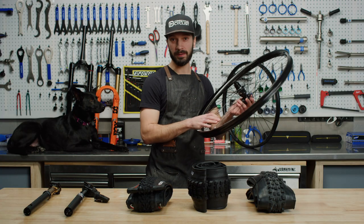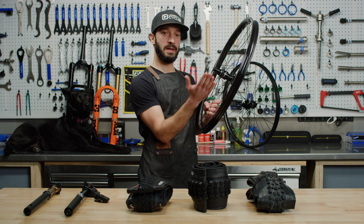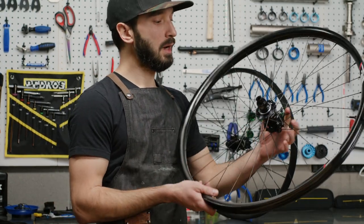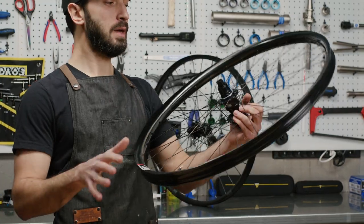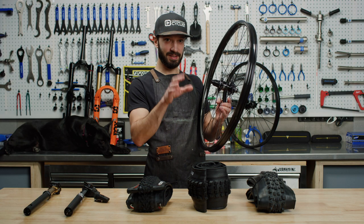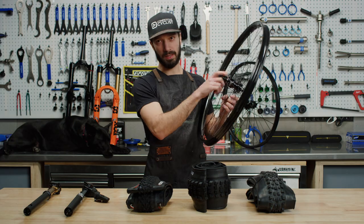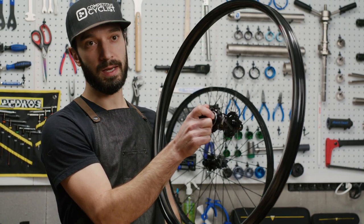Now let's look at a carbon wheel. Benefits of carbon for mountain biking include greater impact resistance — carbon will bend and spring back, whereas aluminum typically stays bent — plus a little more vibration dampening since carbon is a fiber material. These We Are One wheels are hand-laid and laced together in Canada. This wheelset is laced to the Onyx Vesper hub, which features a sprag clutch design — instead of pawls on a ratchet, small teeth press against a cylinder to engage the hub, resulting in instant engagement and a completely silent ride when rolling.